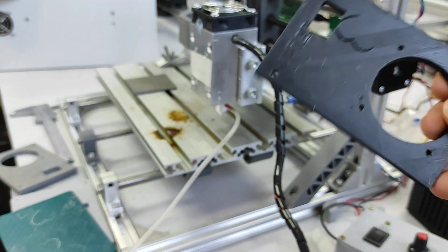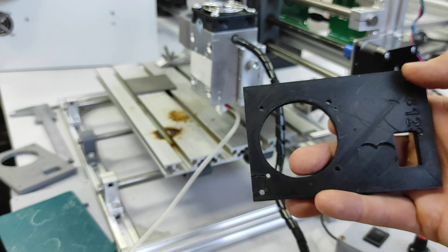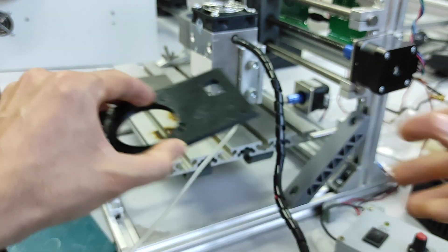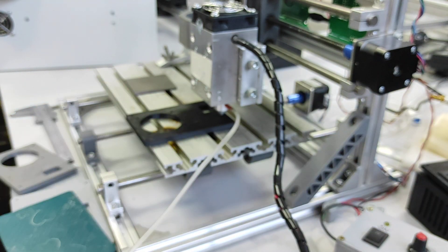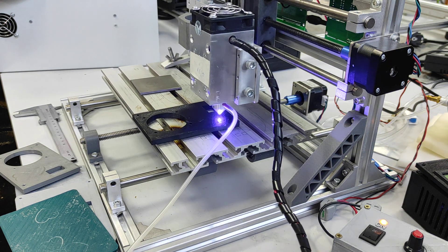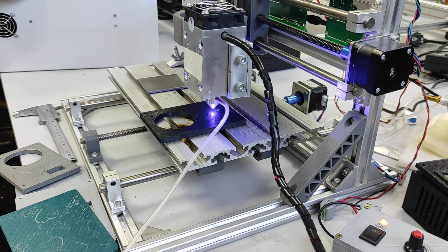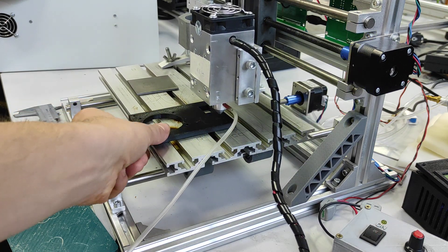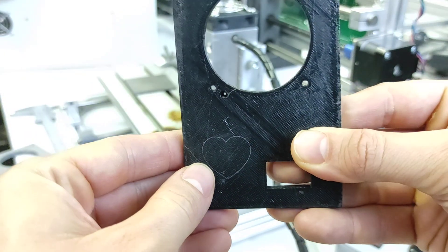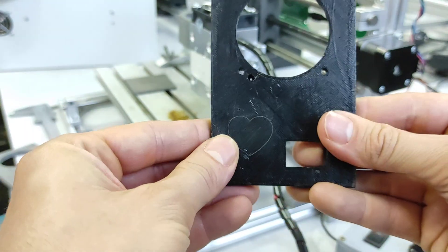Black one. To be honest, I did have good results here. Maybe it was the same parameters. Maybe I can adjust to a little bit less power and do a test here. Oh yeah, that's good! So yeah, you can engrave on black PLA quite well.